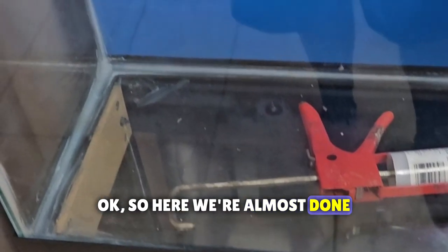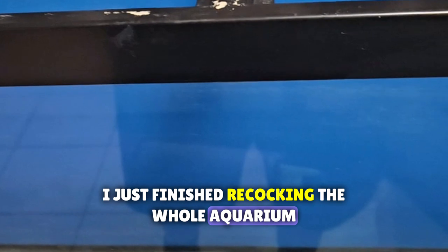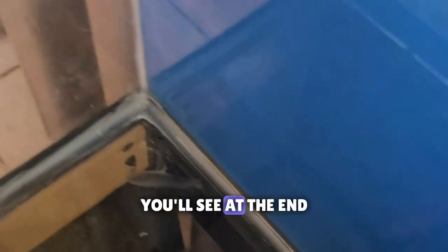I just finished re-caulking the whole aquarium. I painted the back blue instead of black - I wanted to paint it black, but I thought blue would look a little better. I wanted to try it out, but I like how it looks. You'll see at the end.